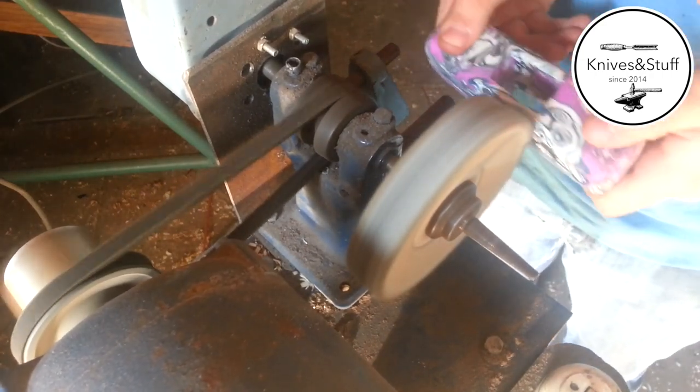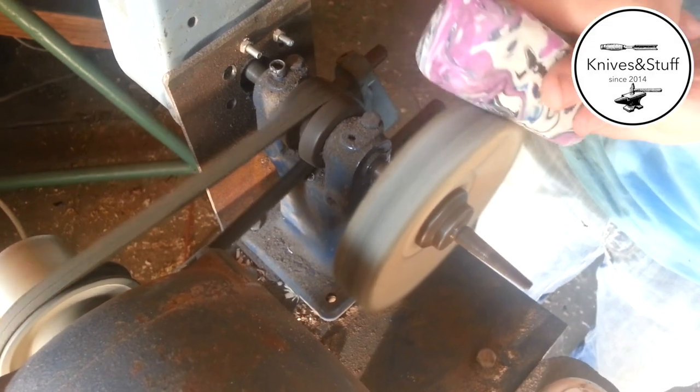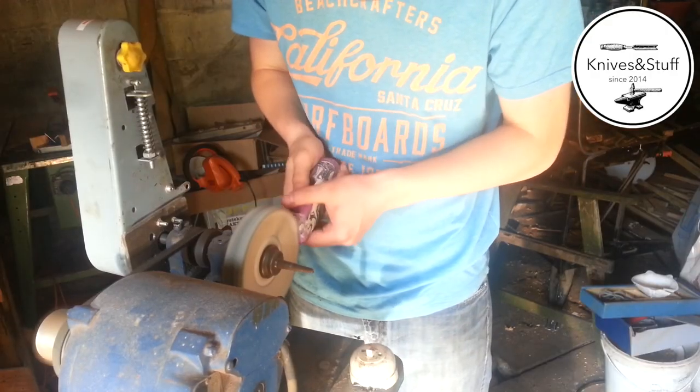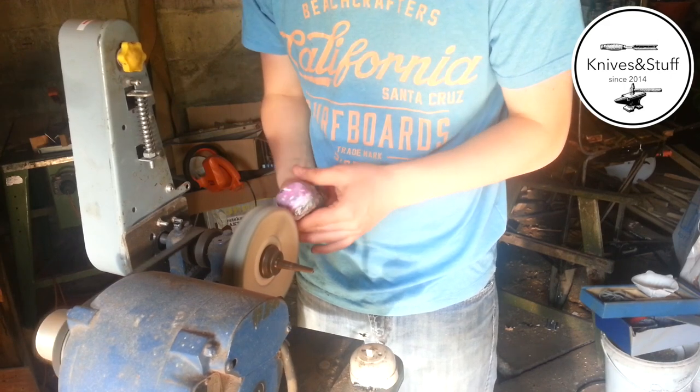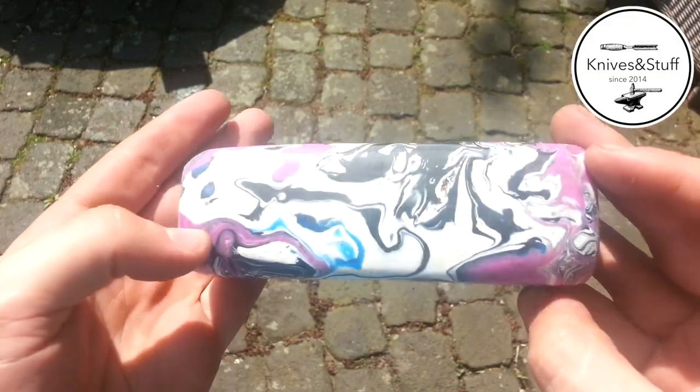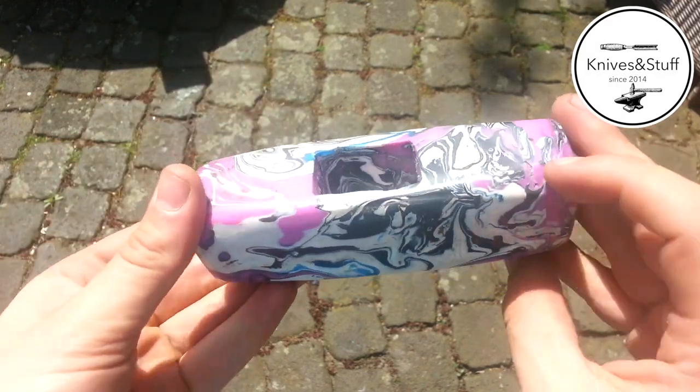I polish it using my buffing wheel. This is the final mallet head — now it's time for the handle.